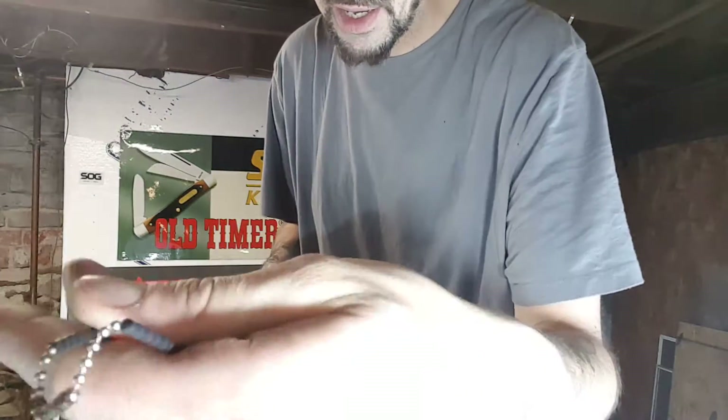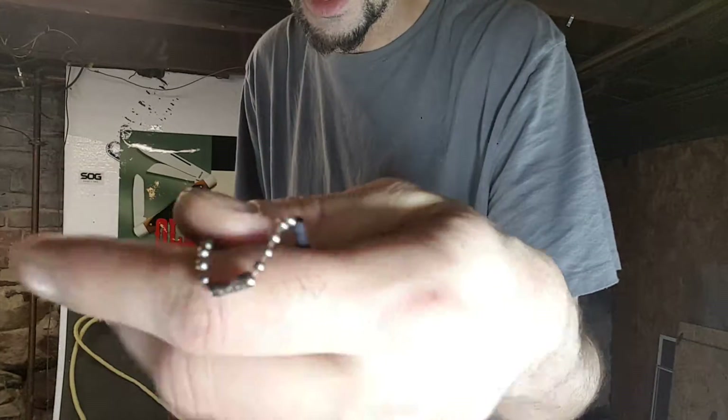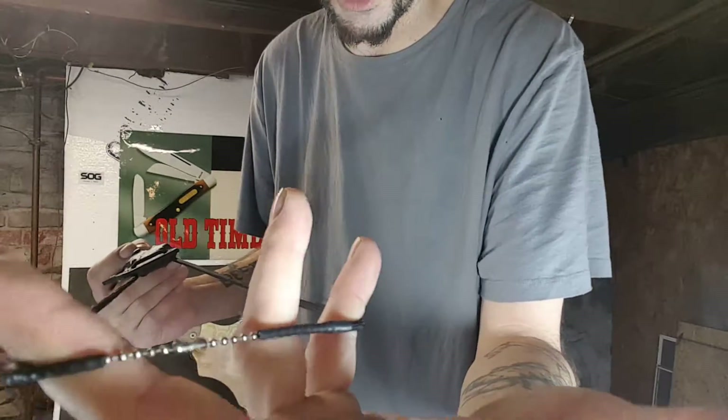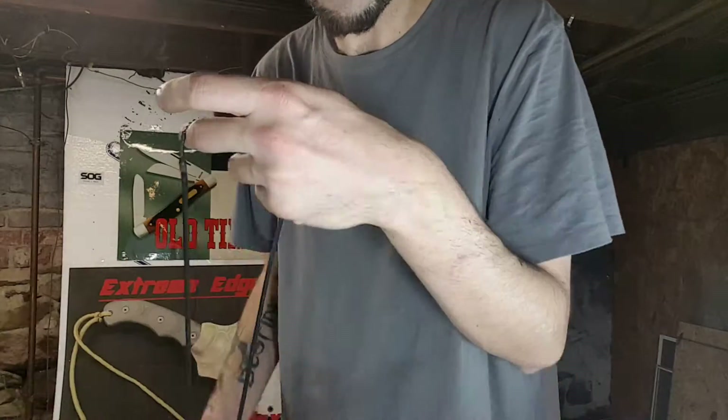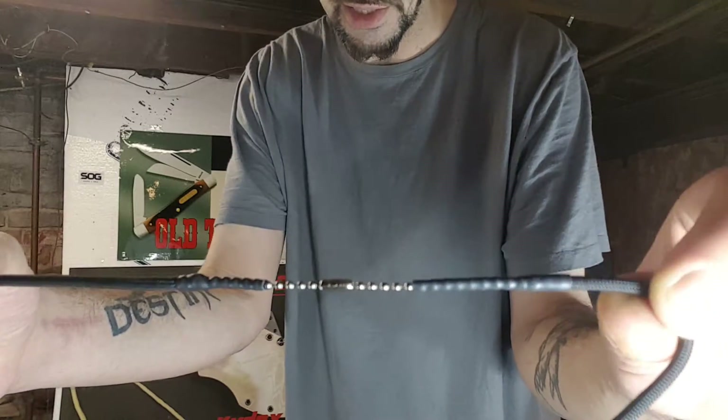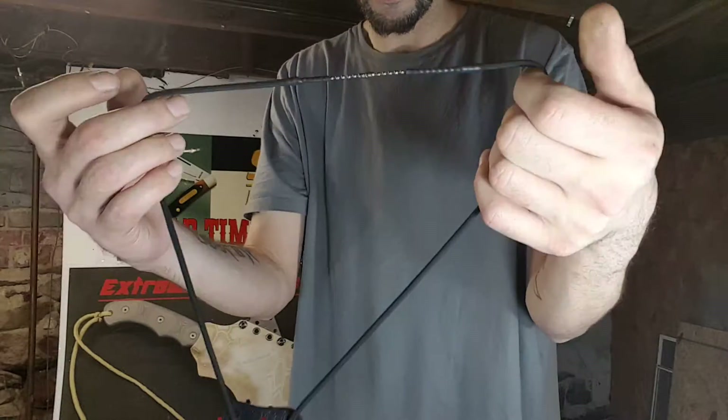I'd also like to mention the new breakaway system. This is a 550 cord with a ball chain — a dog tag necklace ball chain — fed through it with shrink tube holding it all together so it doesn't move around on your neck. The purpose is that at 35-40 pounds of pull, it's going to rip right off your neck. If you take a tumble down a hill and this catches on a branch, it's going to snap before it's going to yoke you up.